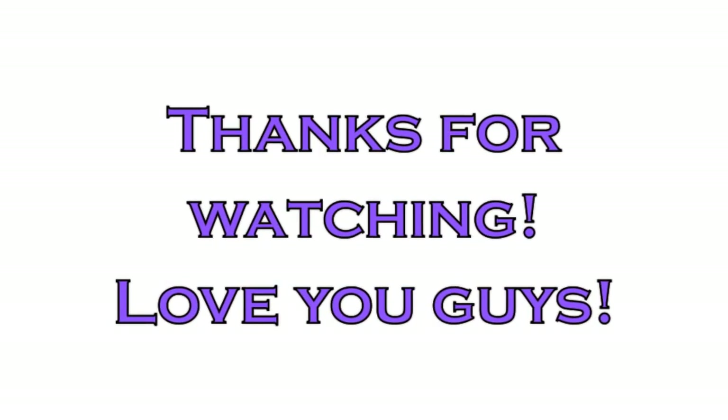Thank you guys so much for watching. I hope you enjoyed this video. Let me know what you guys think. Hope you all have such a great day and I'll see you guys soon. Bye!